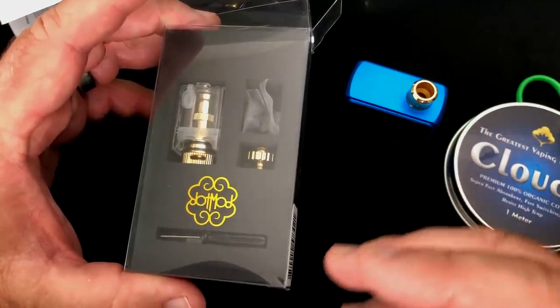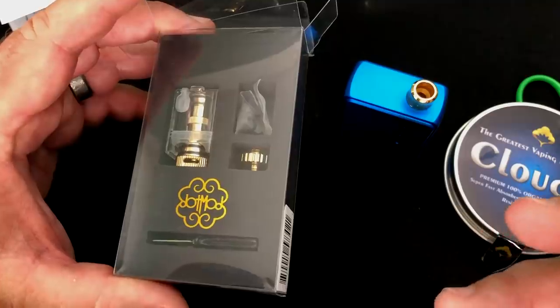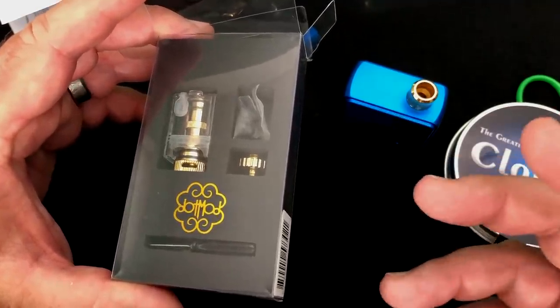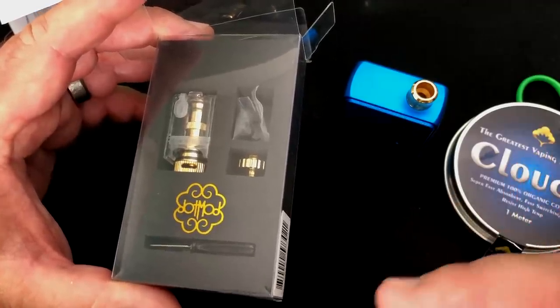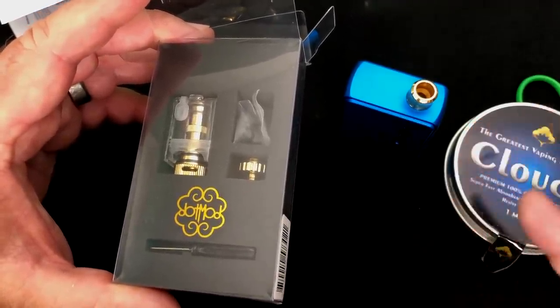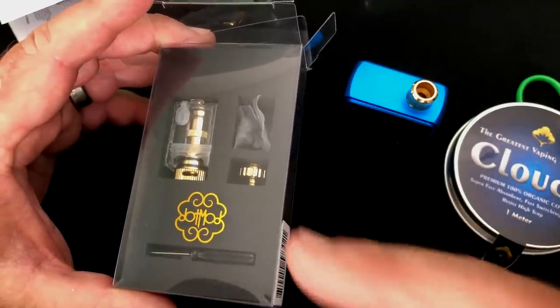Now I get it — if you like the coils, that's great, you can use that. But it would be a good idea to have one of these things, because in the future we don't know what's going to happen. If there are no coils available, you can always get yourself some wire and cotton and wrap one up. And actually, I prefer it to the coils that are in there. The coils they have are pretty darn good, but this has worked out really well for me.